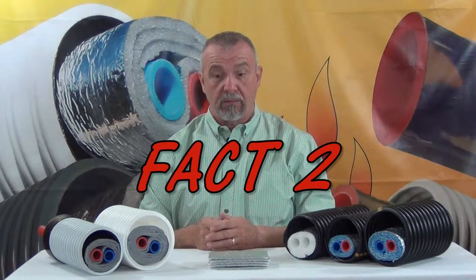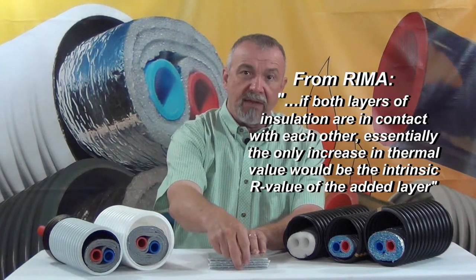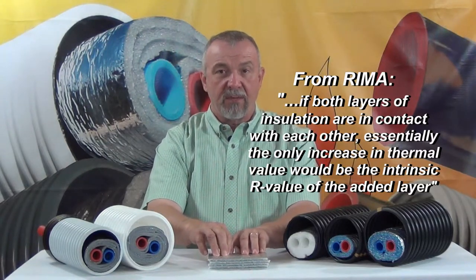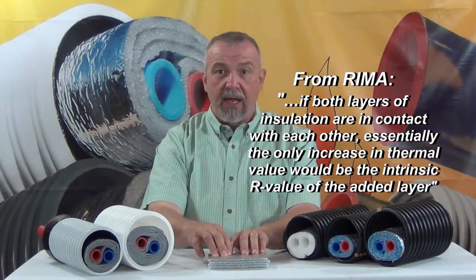Fact two: only the outer layer of the low E surface in these products is — or can be — an effective radiant barrier in these systems, because all of the intermediate layers are in contact with another layer or material, which renders them useless as a radiant barrier and makes them just another conductor of radiant energy from one surface to another.